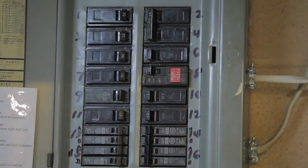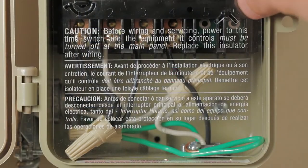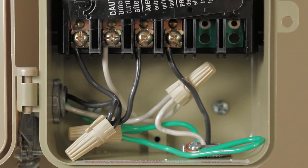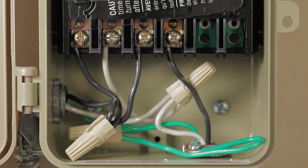Rotate the plastic insulator panel out of the way to access the wiring terminals. Here we're using three 12 gauge conductors on each side. Black is hot, white is neutral, and green is the ground wire. The bottom is the load side connected to the appliance or device we want the timer to control.